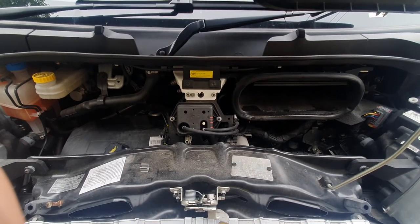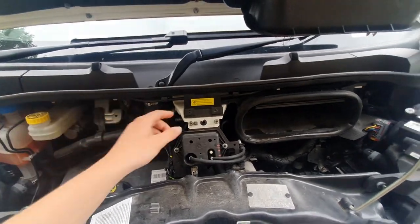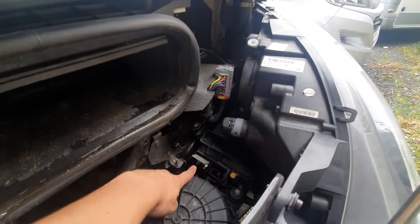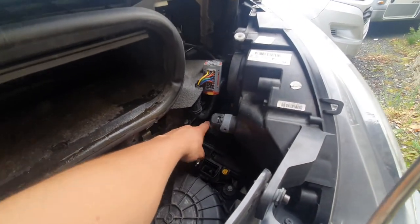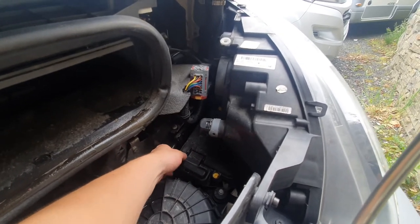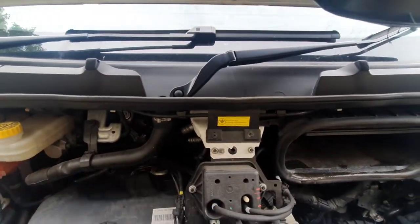Underneath the bonnet, the main things you're going to need to know is if you're ever going to jumpstart the vehicle. If that is the case, you've got your negative, which goes on to this point here, and then underneath here your positive. You've got a cap on here which has a positive symbol on top, indicating that's the positive. And your negative is just onto there.